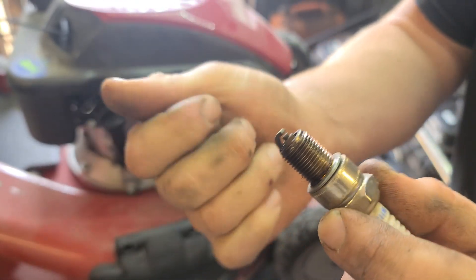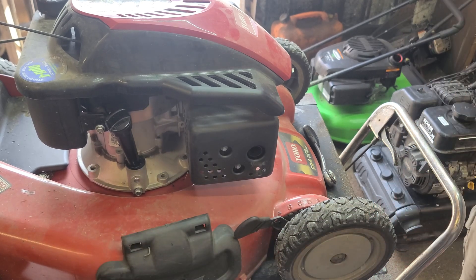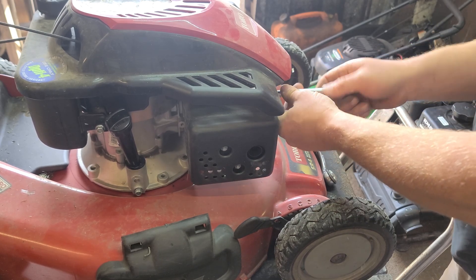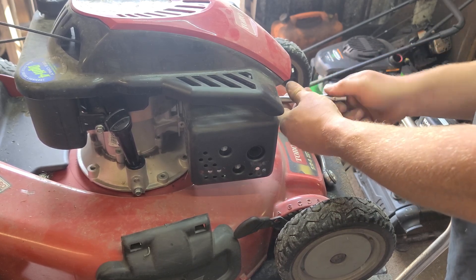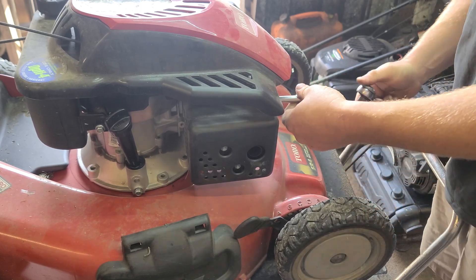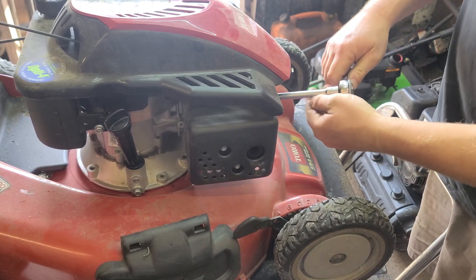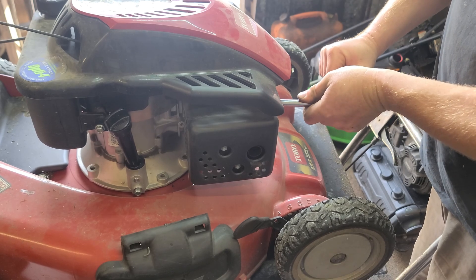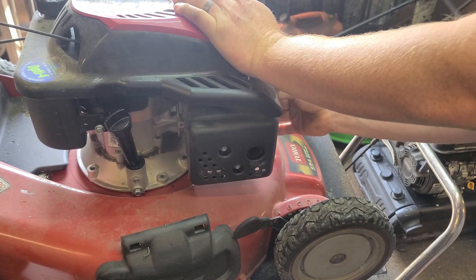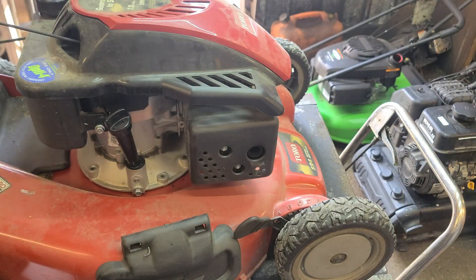Got a little bit of nothing — that probably caught on the way out. Doesn't look bad guys. Got a new one. All right, let's fire it up with the new plug and see if the surge has stopped.